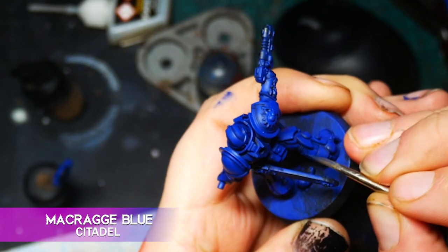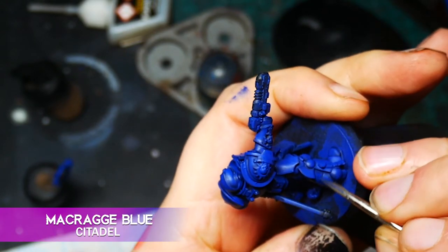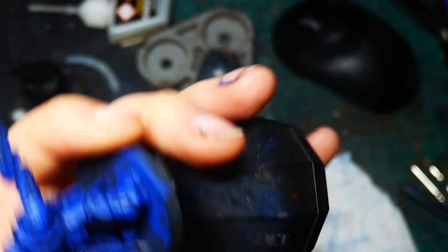Now I use Crag Blue to tidy up anywhere the wash got out of control before I start highlighting. Loyalist Space Marines are some of the best models for practicing edge highlighting as they have so many smooth defined lines. Heavy metal painters like Darren Latham often talk about having painted loads of them just to nail those super precise highlights. If edge highlighting is a skill you want to get down, I definitely recommend painting up some Loyalist Marines every now and then.